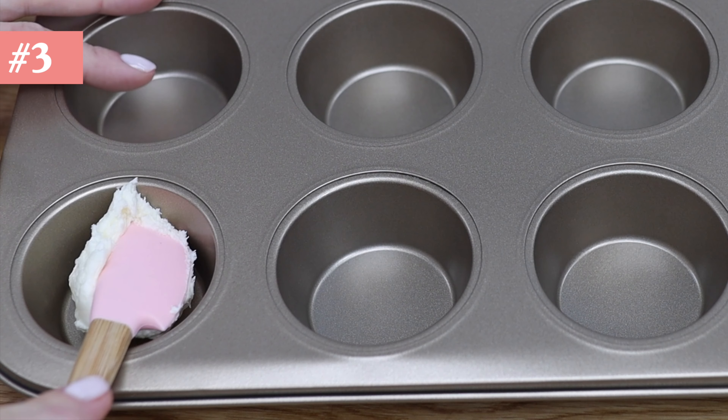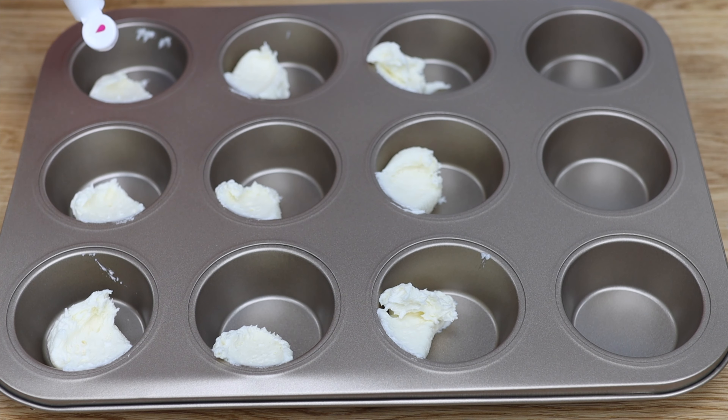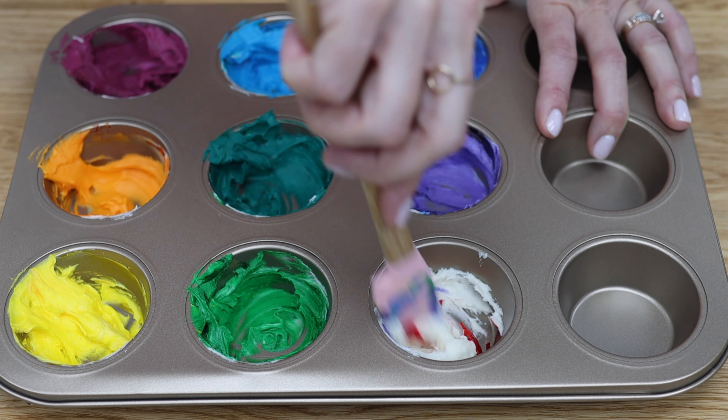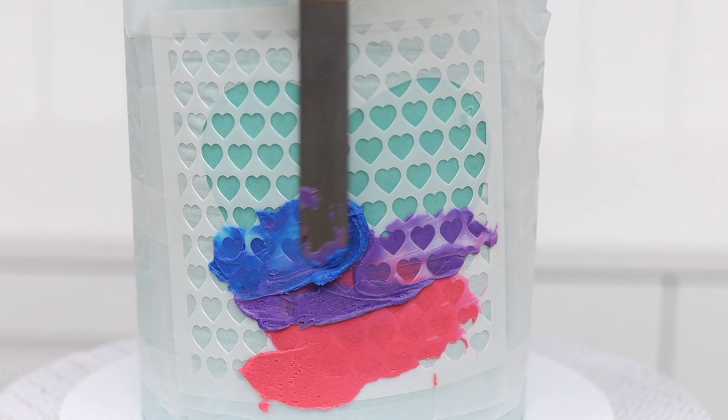My favorite hack is using a cupcake tray to mix colors. This is really useful if you need a small amount of lots of colors, because instead of needing to wash several bowls at the end, you only wash this one pan.